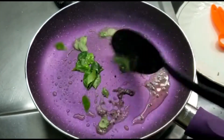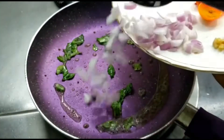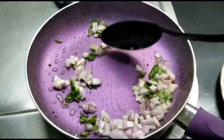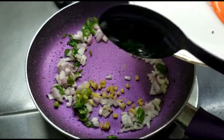Now we'll be tossing them up in the pan. Then we'll be adding chopped onions — I've taken about one small onion, roughly chopped — and we'll roast it till it turns a little golden brown. Then we'll add in chopped ginger and chopped chilies.